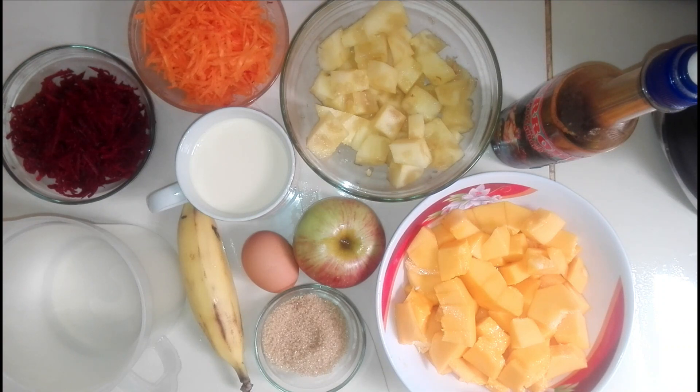Ingredientes: media papaya picada en cubitos, dos rodajas de piña picada en cubitos, alga robina a gusto, una zanahoria rallada, una beterraga o betabel rallado, una taza de leche, un plátano de isla.